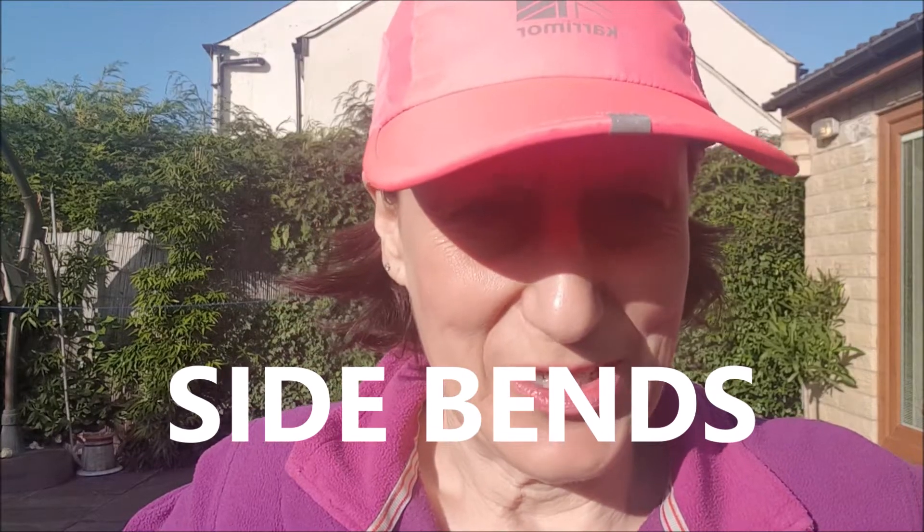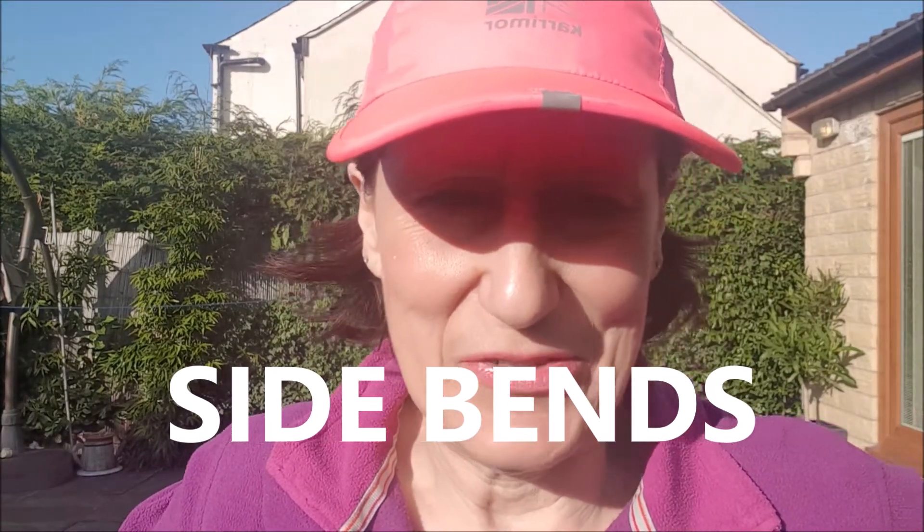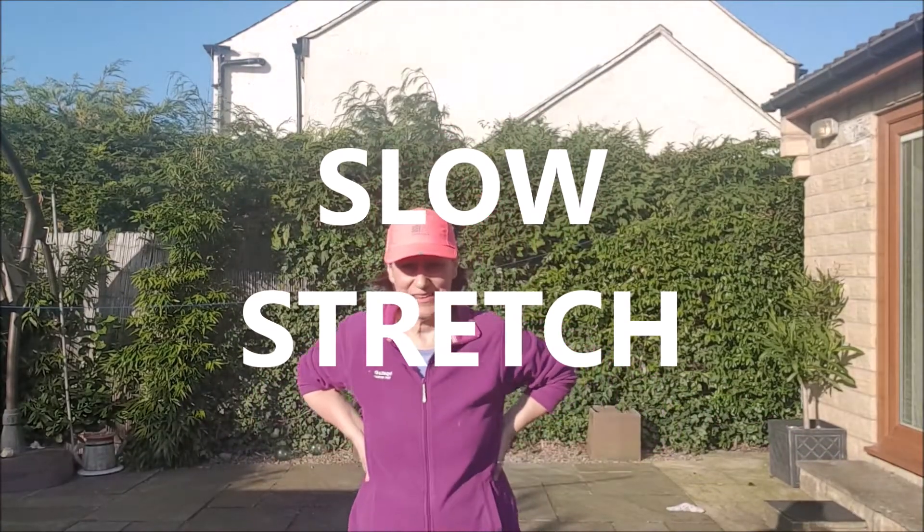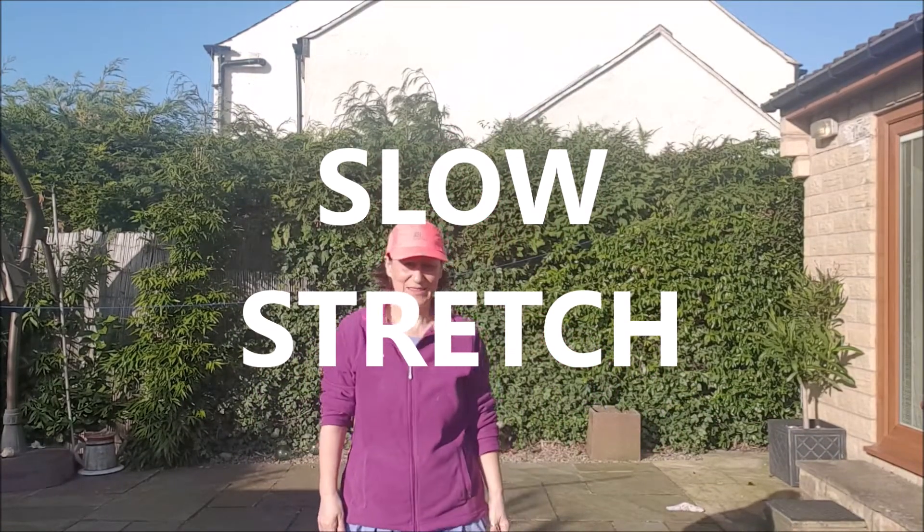Next up: side bends. Don't overstretch — just go at your own pace. Don't go too far, but keep trying, because you might find that you can get further the more you do it. It's just so simple.